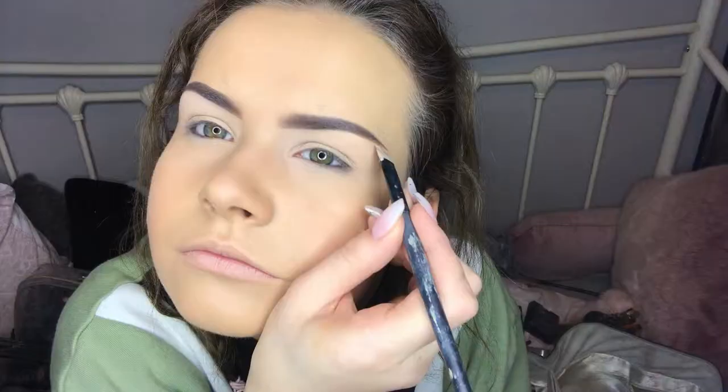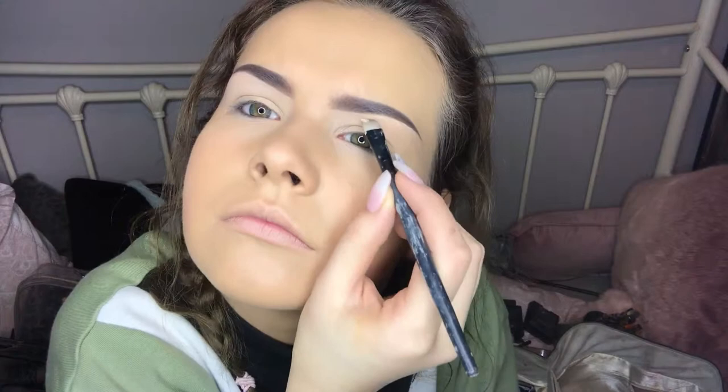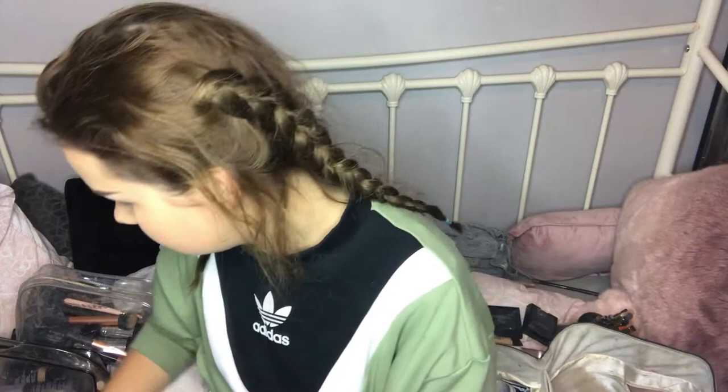I get the smaller brush again to fill in the finer areas of my brow. The tail end is very delicate so you need a smaller brush for that. I follow the same steps for both brows, then get a concealer brush and carve out the shape of my brow to perfect it.